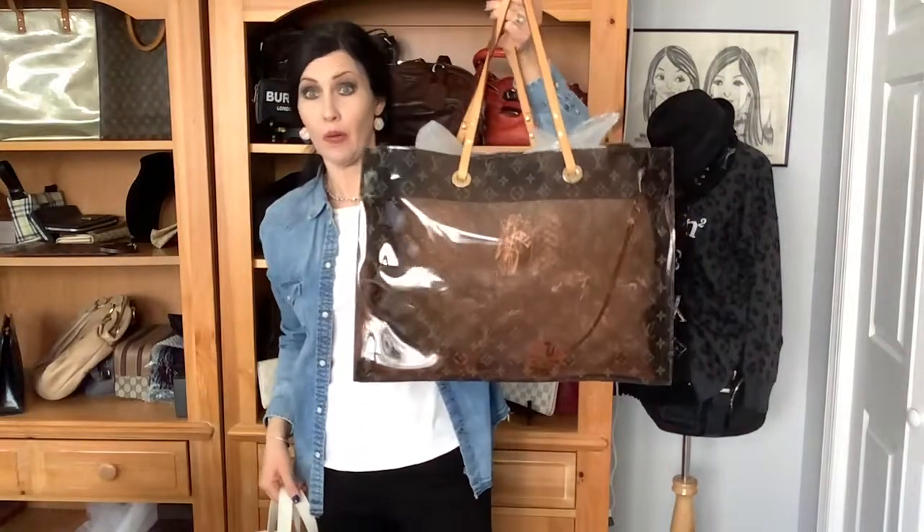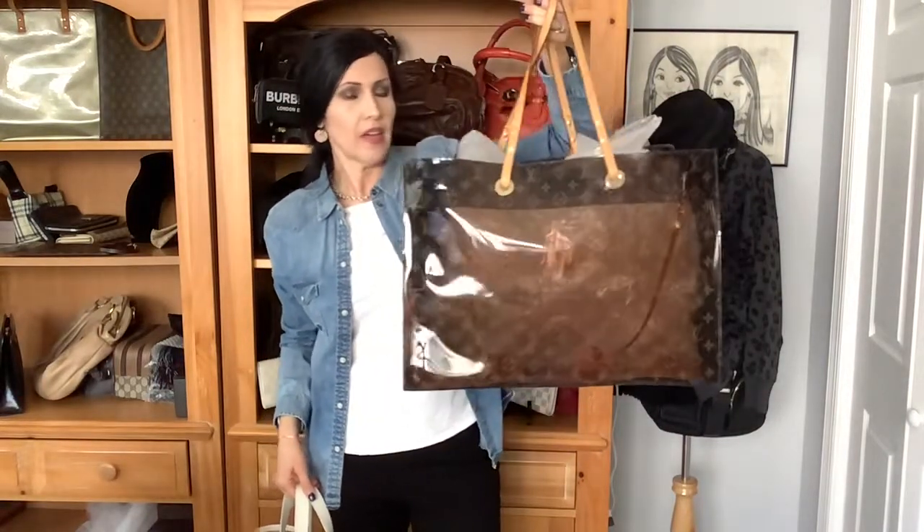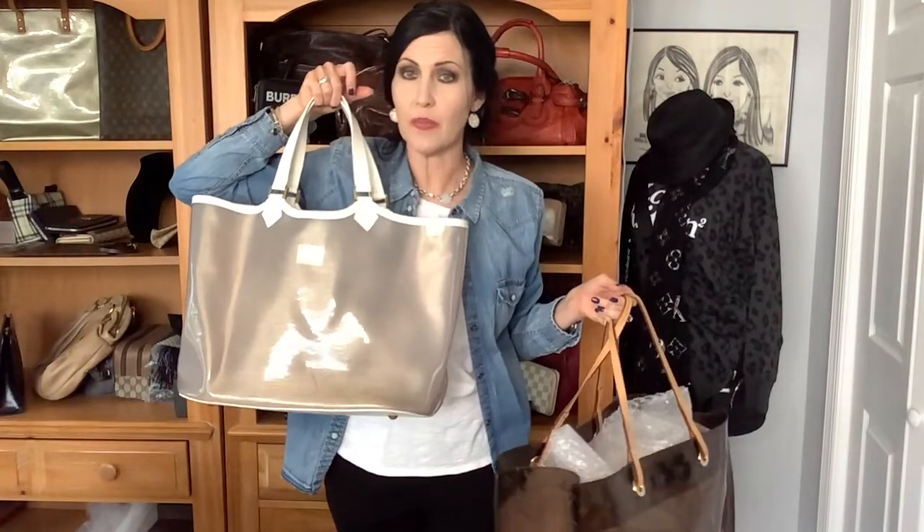I recently posted a review video of the LV Carvis Cruise Clear Beach Tote, and that's this big one right here — big momma. This one is like 18 and a half inches wide; this Lagoon Bay GM is like 16 inches wide, so this is still a big bag. Because it is a GM, it honestly would be like a true GM size — very similar to like a Neverfull GM roughly.